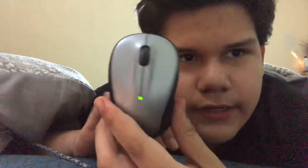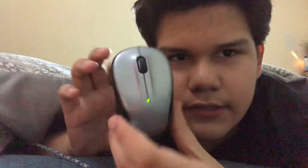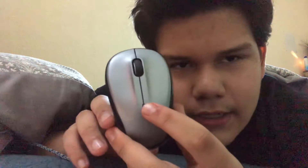Hey YouTube, it's me Diego Sierra, and today I'm just going to show you this — my mouse right over here. As you can see, the background color — look at that color, it's green. And on the back there's a switch.